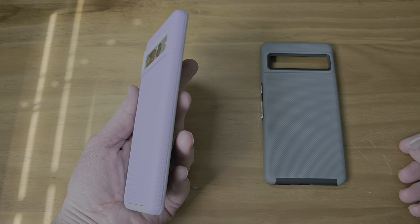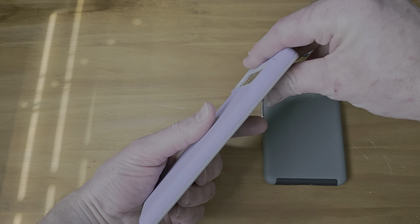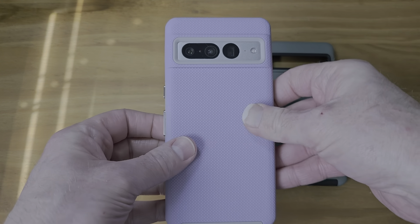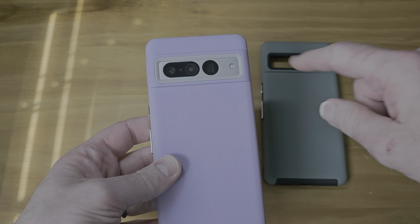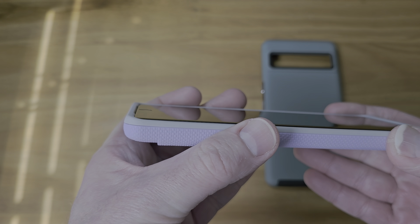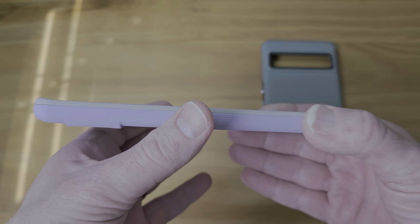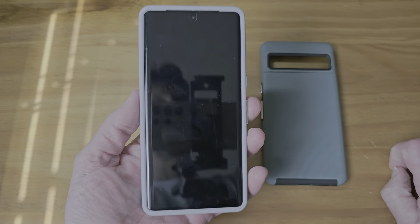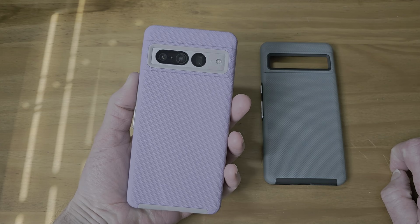Oh wow. Yeah, that's nice. I wouldn't use the purple one, but I'm sure my wife or if you're a girl or a woman would like this color. It looks real nice with the white phone with the silver camera strip on the back. You should be able to see this a little better since it's a lighter color border. A little lip protection, not a lot, but I think just enough. I would feel comfortable taking this case outside, to be honest with you.